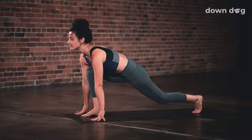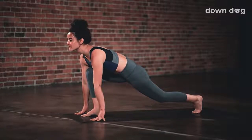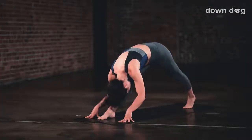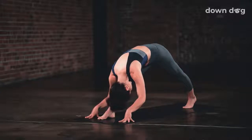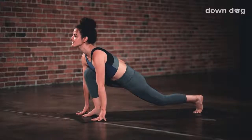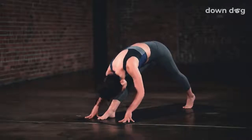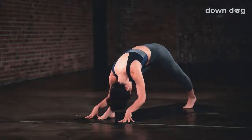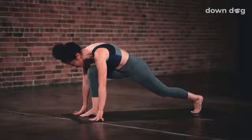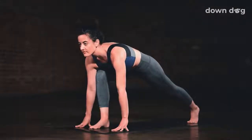Inhale, cow lunge. Reach your heart high and let your hips drop. Take a slight bend to the back knee and exhale. Cat lunge. Curl your spine and start to lengthen your front leg. Then inhale back to the cow lunge. Let the shoulder blades pull together. And exhale, cat. Lengthen and bow. Inhale, cow. Return to a low lunge.